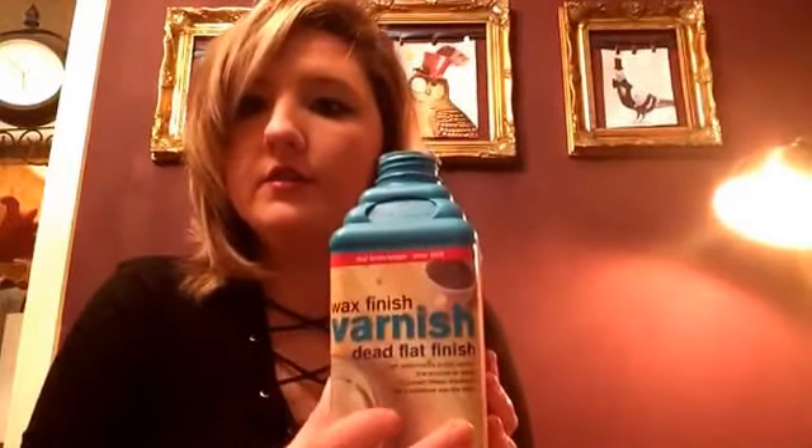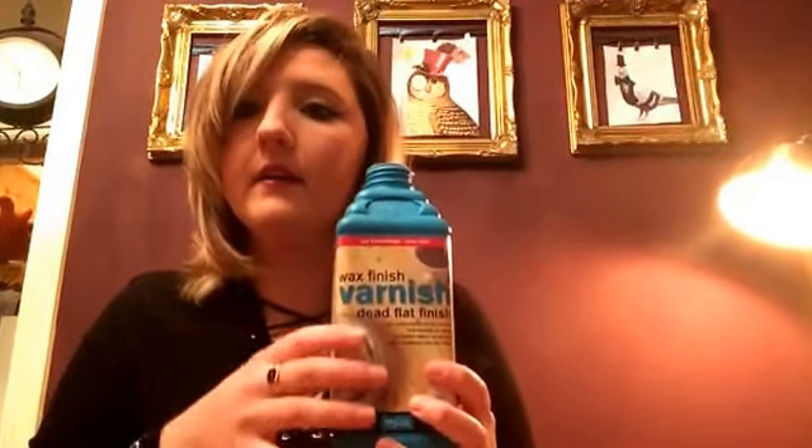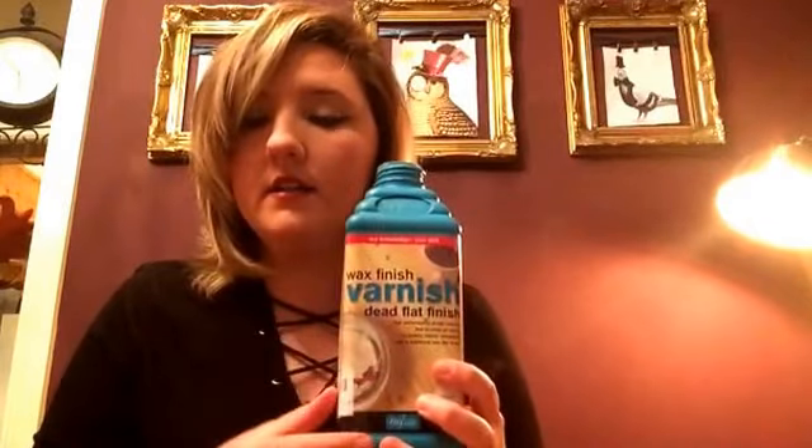It's also heatproof and waterproof, so if someone put a cup on a table that you painted and sealed with the Polyvine, it's not going to damage it. I cannot rave about this enough. I use the dead flat finish because I like that wax look that you get over chalk paint.